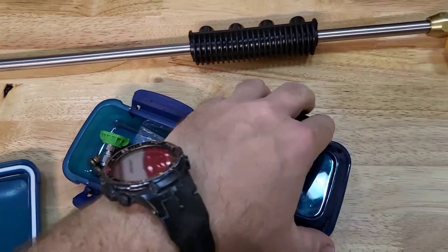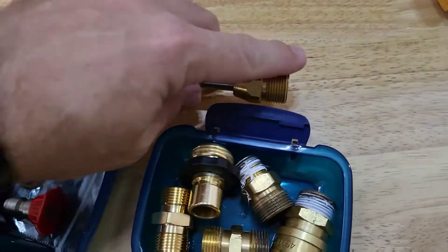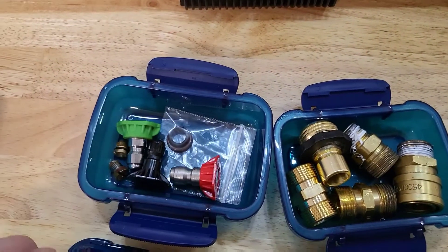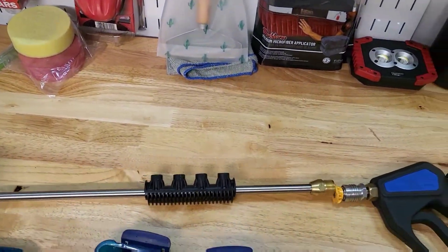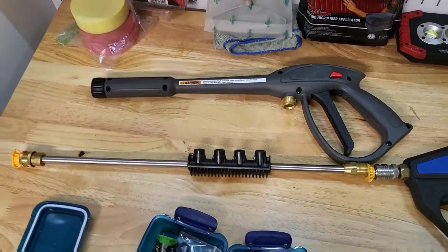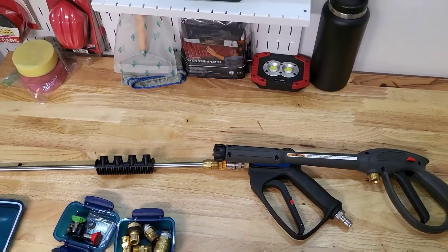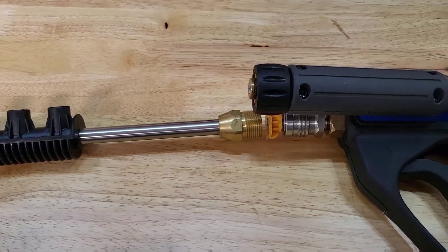So I need something that is going to thread onto here and make it a male so it can quick disconnect into there. That's why I'm going to go to the store and see if I can find something, then basically retrofit this little piece. It'll knock off about a foot and a half, maybe a little bit more. I'm gonna hit up a Home Depot or Lowe's and see what we can find.